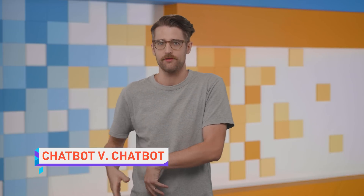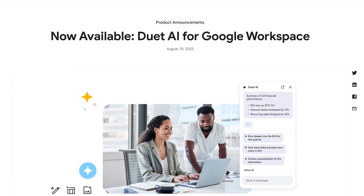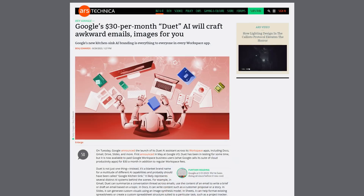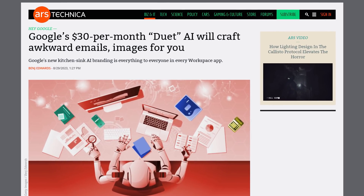Google is launching Duet AI for Workspace, which is basically Microsoft's Copilot AI for Microsoft 365 in both function and price, but you get to choose which multi-billion dollar company gets your money. After the free trial, Duet will cost $30 per month per user for large organizations, which is exactly how much Microsoft charges.